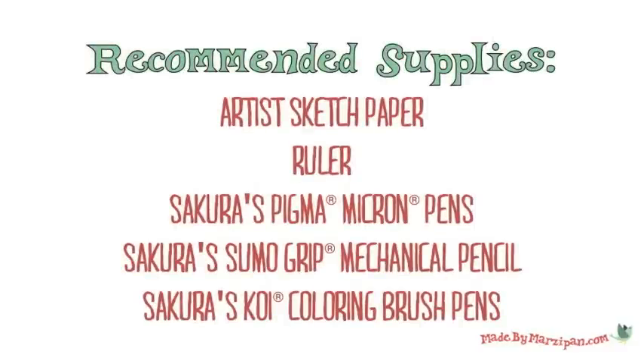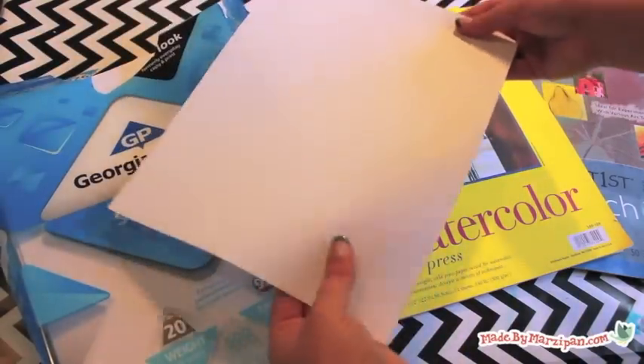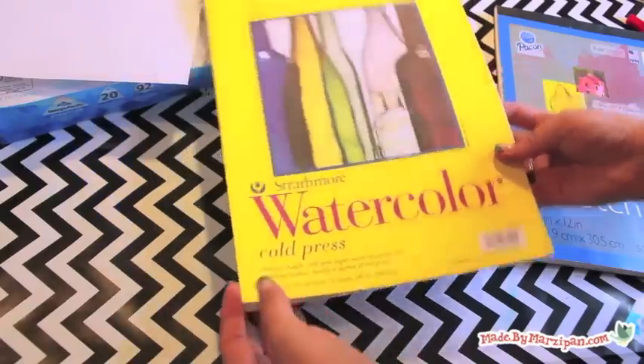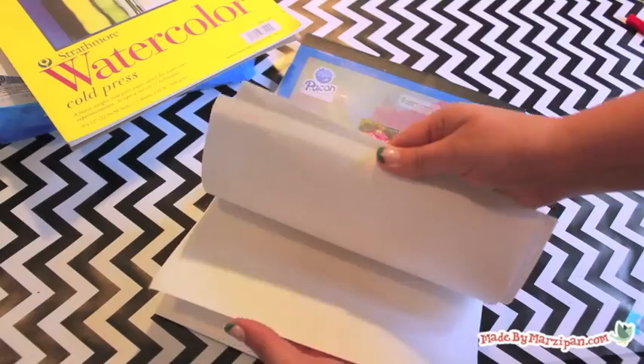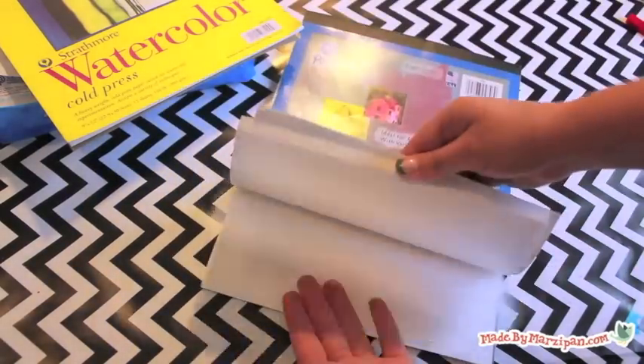Let's talk about the supplies you'll need to get started. When selecting a paper, you don't want it to be too slippery, so copy paper isn't the best choice. You also don't want it to be overly textured because that makes it hard to control your lines. I prefer sketching paper because it has a little bit of grip while providing an adequately smooth surface.